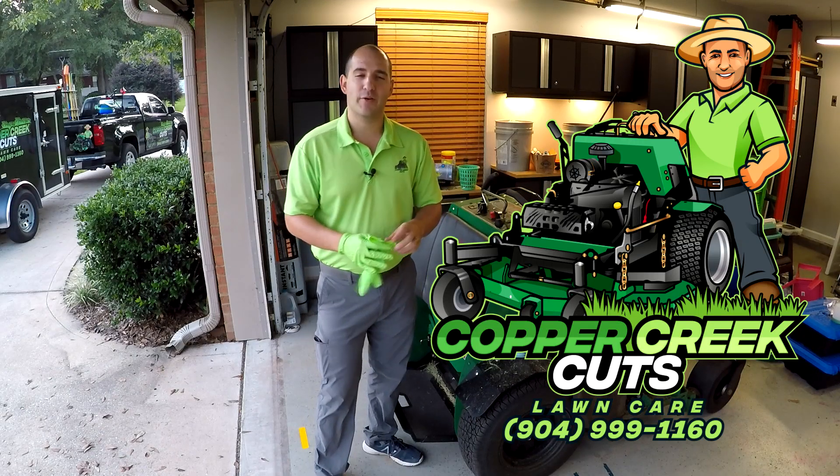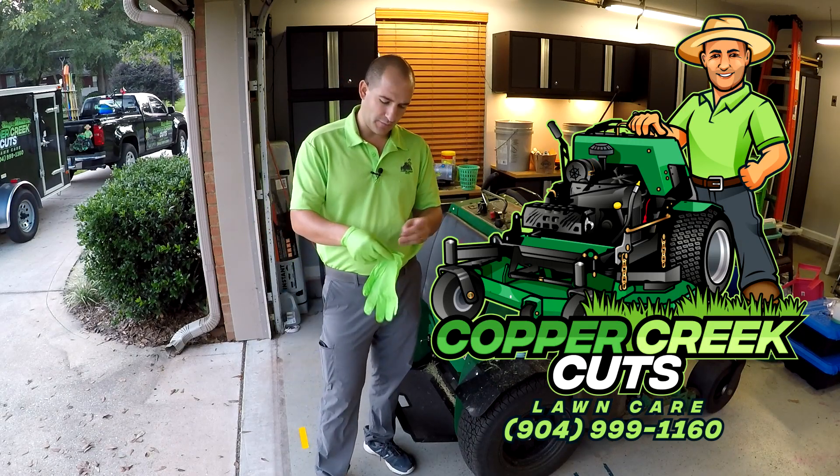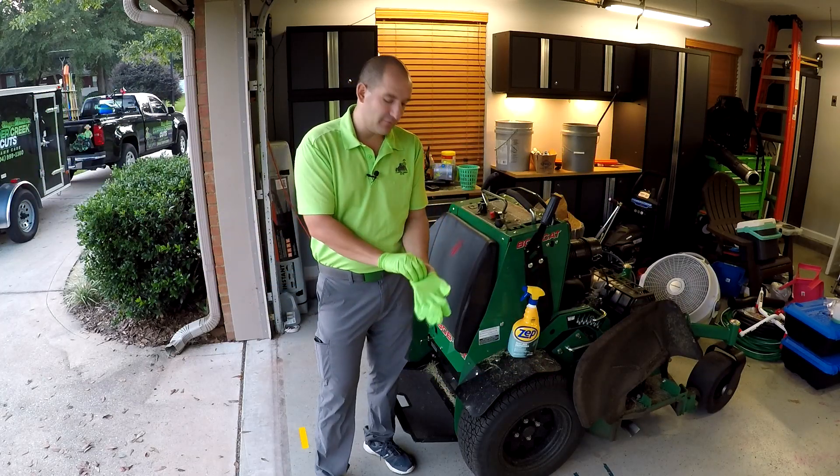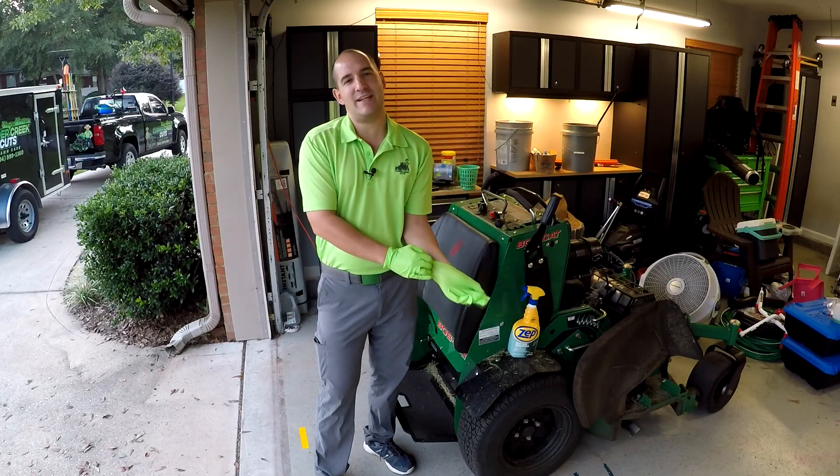Hi, this is Brad with Copper Creek Cuts, a lawn care company in Northeast Florida, and today we have a special treat that was born of a catastrophe.